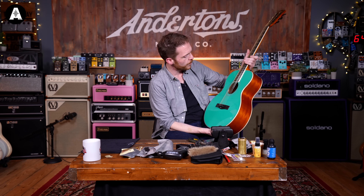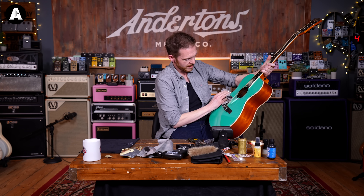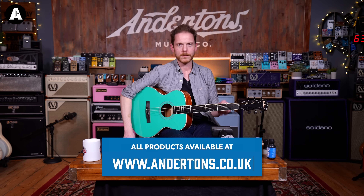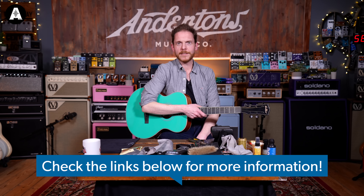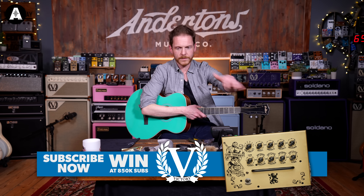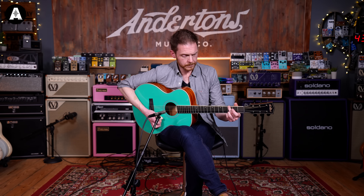So we've got new strings, a nice clean fretboard, frets all clear, lubed the nut, tuners are tight, it's all in tune, and the truss rod is good. I think it's time to play. Changing your strings is a really good opportunity to just give everything a once-over, a little bit of preventative maintenance, and it gives you an opportunity to spot any potential issues with your guitar. I hope you found that helpful — don't forget to click like and subscribe. There'll be links to all the different products we used down below.